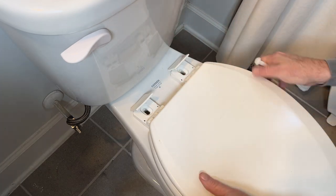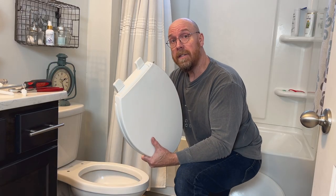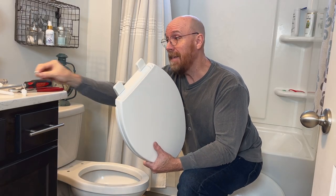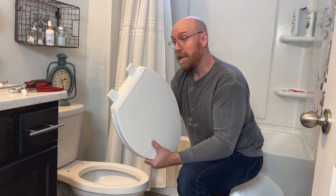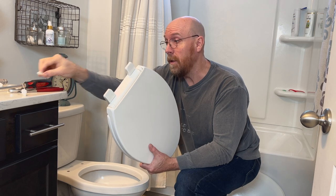Remove the bolt and the toilet seat. Now the new toilet seat came with metal bolts, but personally I like to avoid the rust and corrosion.